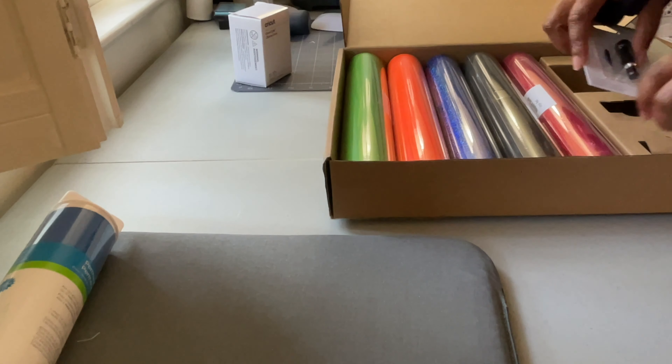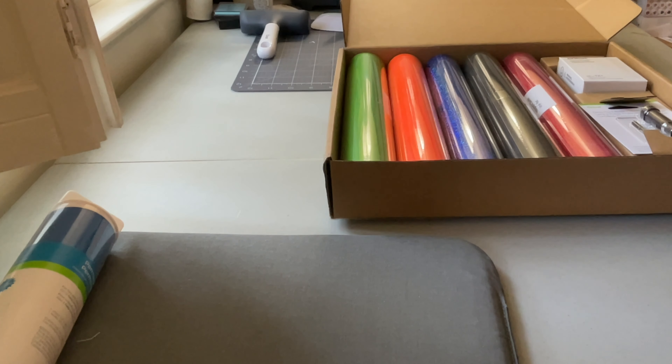This box was $59.99. I got 10% off as normal, so after tax I paid something like $57 for it. Good box. I'm going to put these away and then come back and film a separate video for the other box that I have to open.